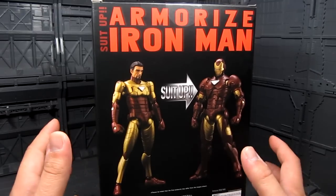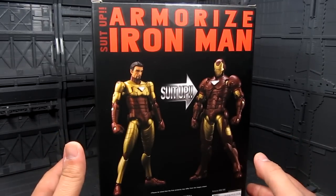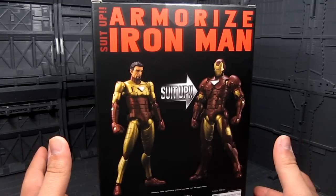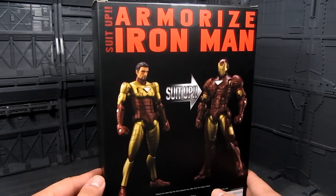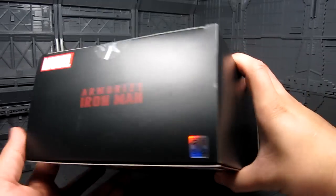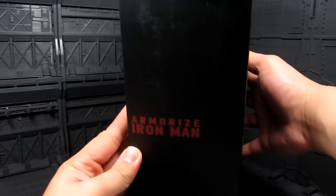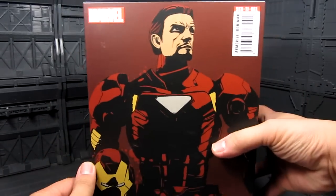I really like Iron Man, but I'm not a big fan to the point that I know every mark or design that he created, and I haven't really read the comics — only what I've seen in the movies or cartoons. So my knowledge of Iron Man is quite limited, but who cannot like Iron Man? He's an amazing character.